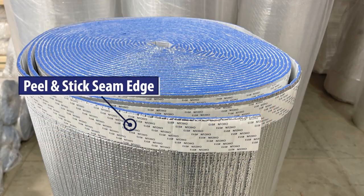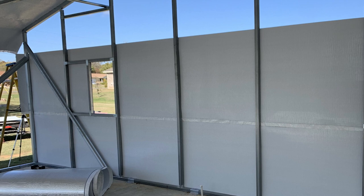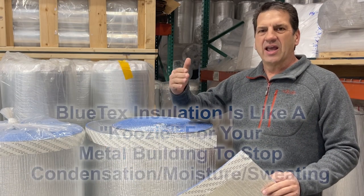We listened to the contractors and the installers — they said they wanted square edges and bigger rolls. This product is specifically designed mostly for cold and mixed climates where you need a vapor barrier to control interior moisture, condensation, and sweating.